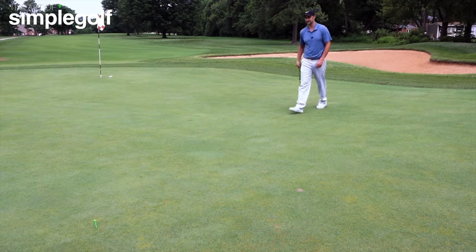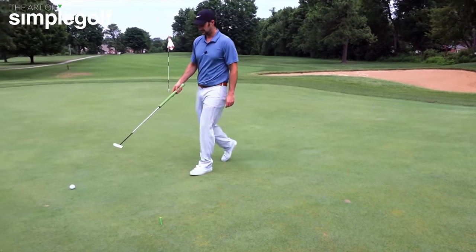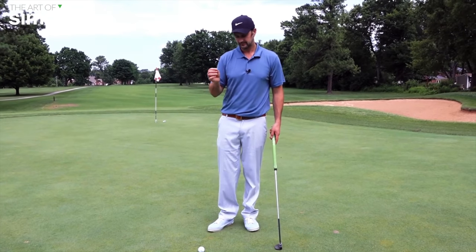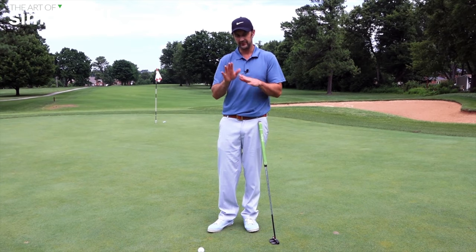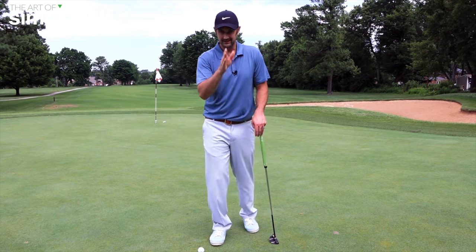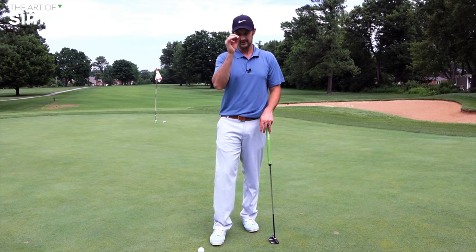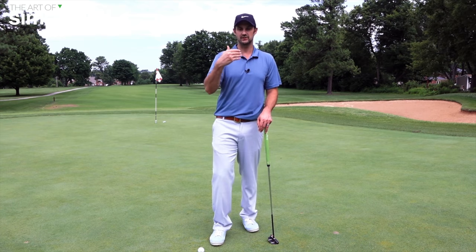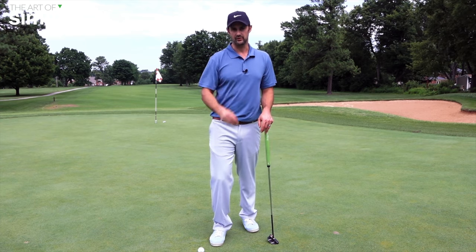And I hit it a little bit too hard. But I have got an uphill putt, which does help. Just by doing those things — pacing it out, feeling the ground with your feet, bending down and getting more precise with the visuals, then choosing your intermediate point to hit your straight putt — then executing your pre-shot routine is the best way you can read greens.